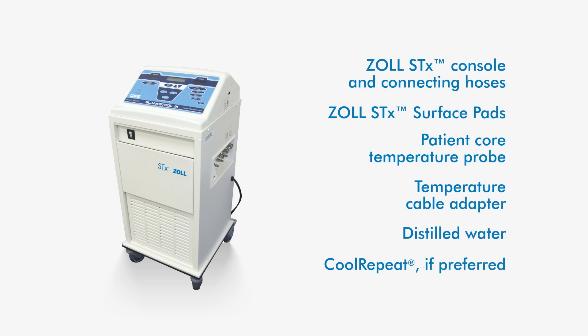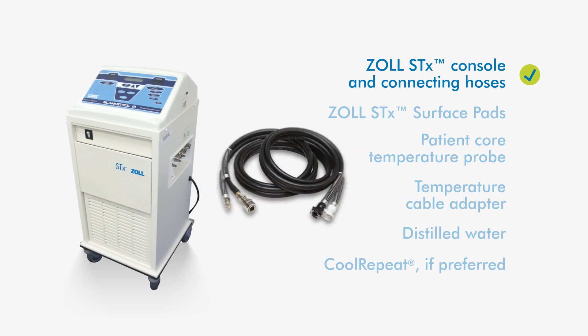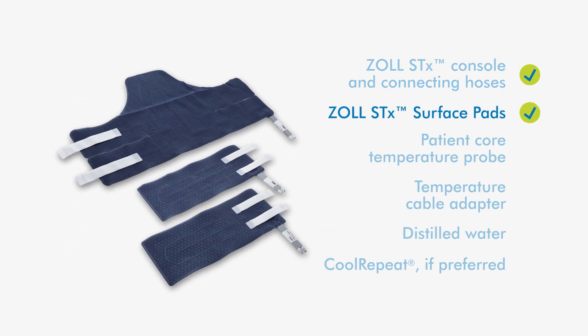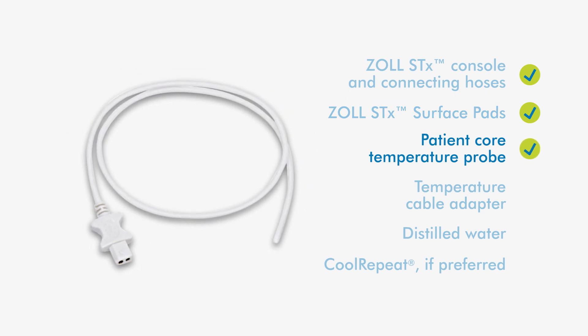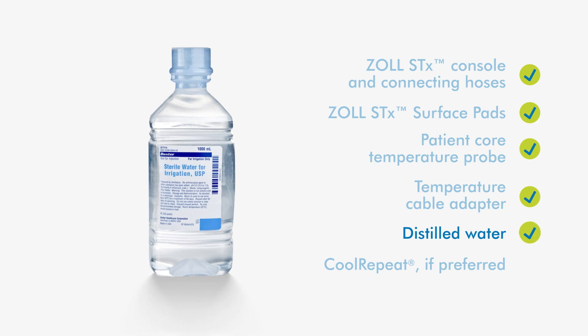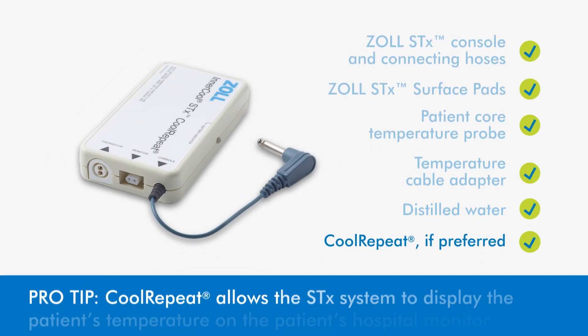To begin, ensure you have the following equipment: Zoll STX console and connecting hoses, Zoll STX surface pads, patient core temperature probe, temperature cable adapter, distilled water, and cool repeat if preferred.